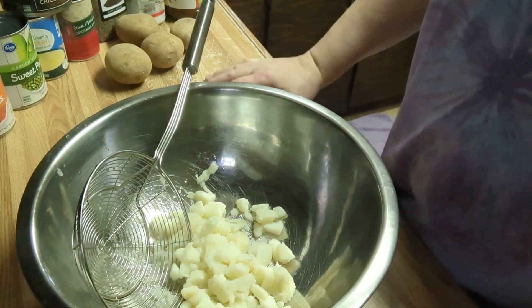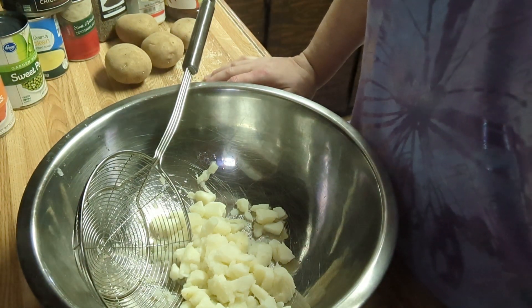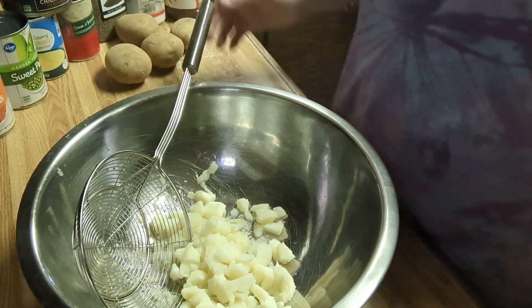Good morning! Today I'm going to do my take on a creamy chicken noodle casserole.